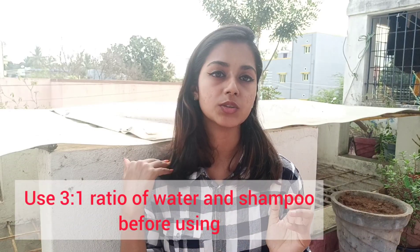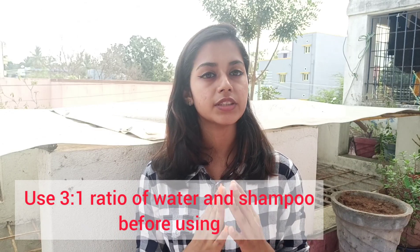Next, let's talk about shampoo. A common mistake is using too much shampoo. First, dilute the shampoo in a 3 to 1 ratio — 3 parts water and 1 part shampoo. This keeps your scalp clean without overloading it. Always use a small amount of shampoo.